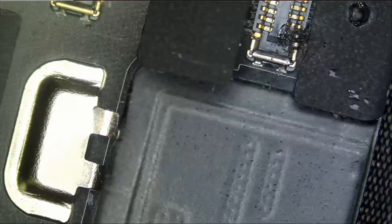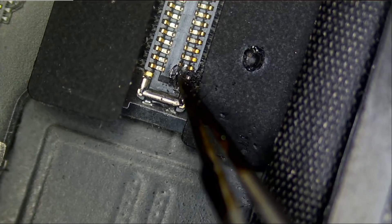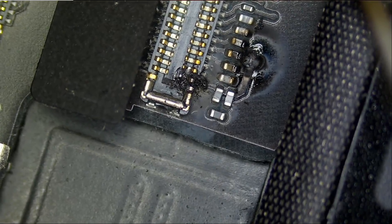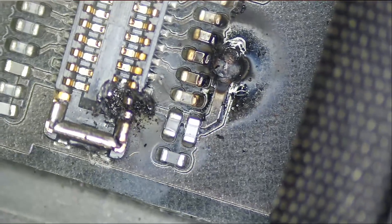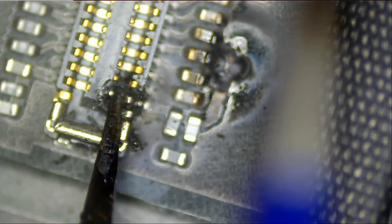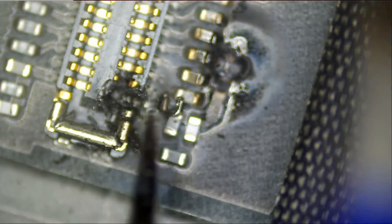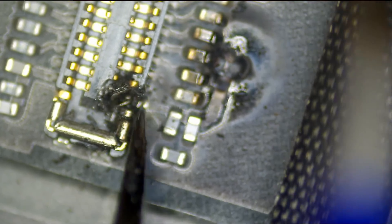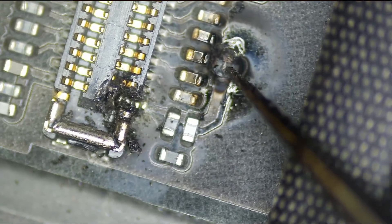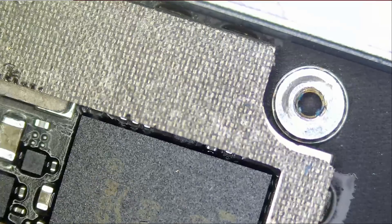I want to inspect the FEC connector area of the board and right off the bat we see a burn mark right here. We do not know if the FEC connector is good or not. We really do not want to change this FEC connector, but it looks like we have to. We need to change this blown filter and we do not know the condition of the pads. Let's continue with the inspection.